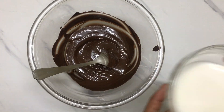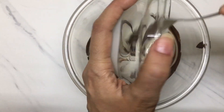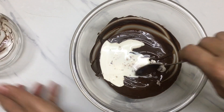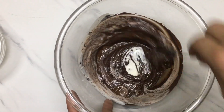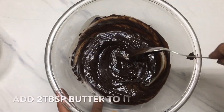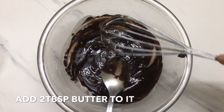Mix it well. Then we will add cream. This is our cooking cream. Then whisk it well. I will add butter to it — it will make the ganache shine very well.